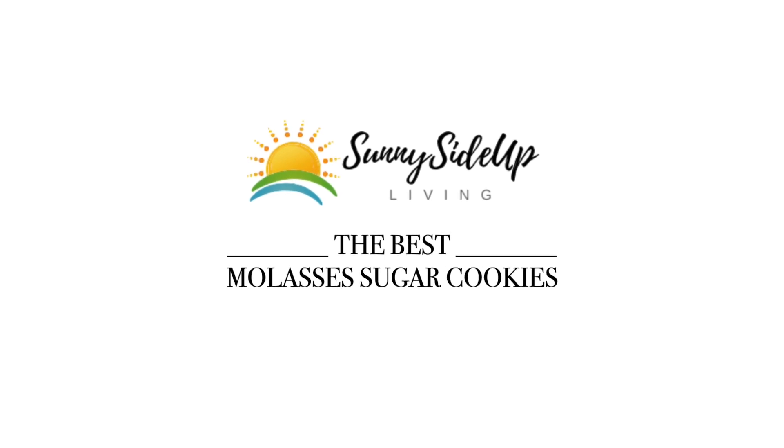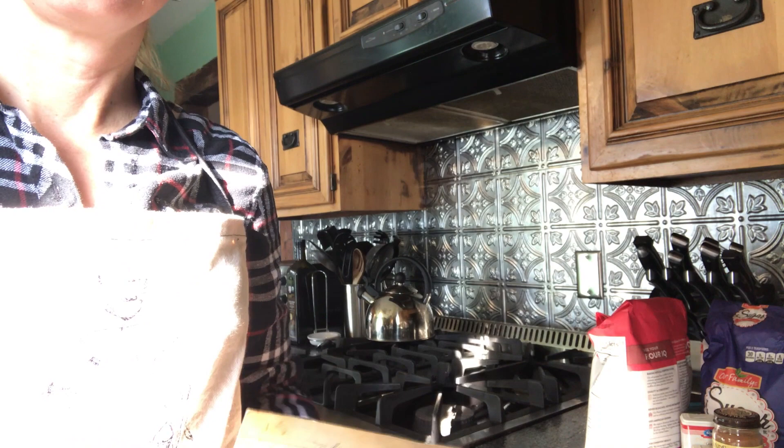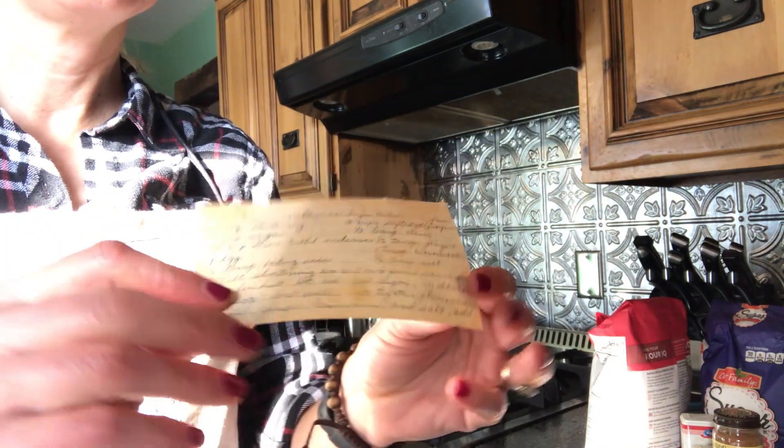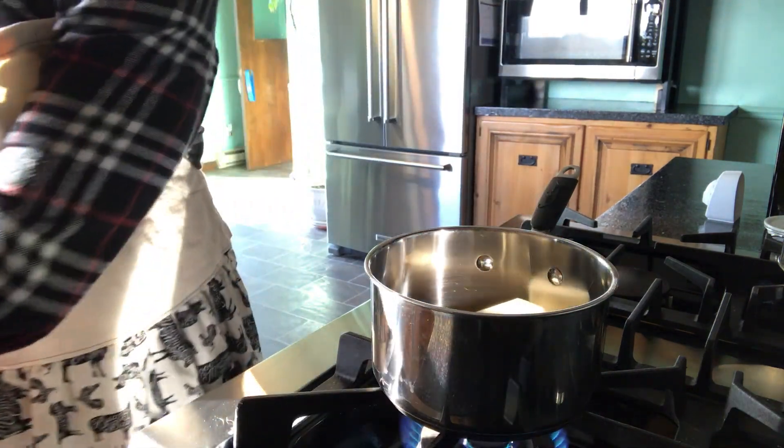Hi, it's Anshie from Sunnyside Up Living Blog, and today I'm going to share my very favorite family holiday cookie recipe: molasses sugar cookies. Let's get cracking! Today I'm making my favorite Christmas cookies. These are molasses sugar cookies, and this was my mom's recipe. You can tell it was very much loved by the fingerprints on that card.